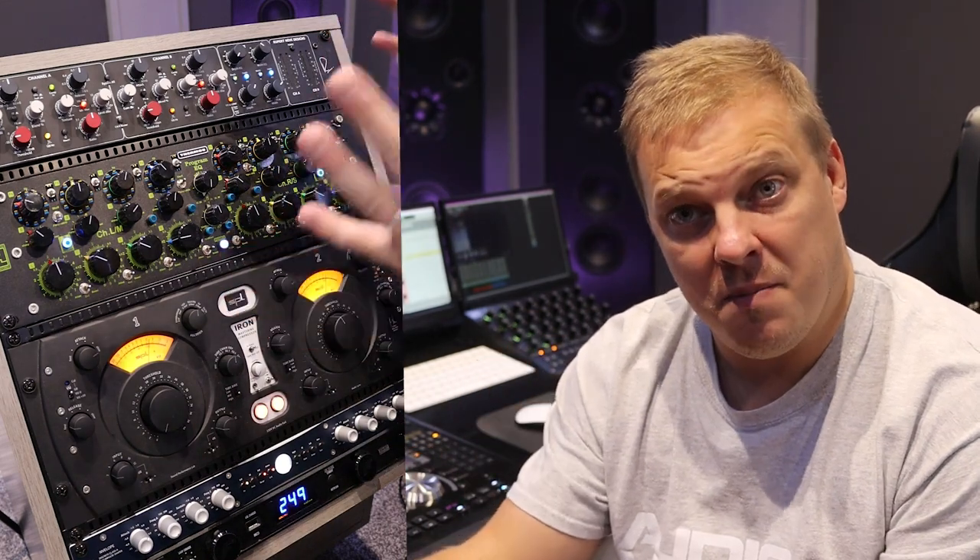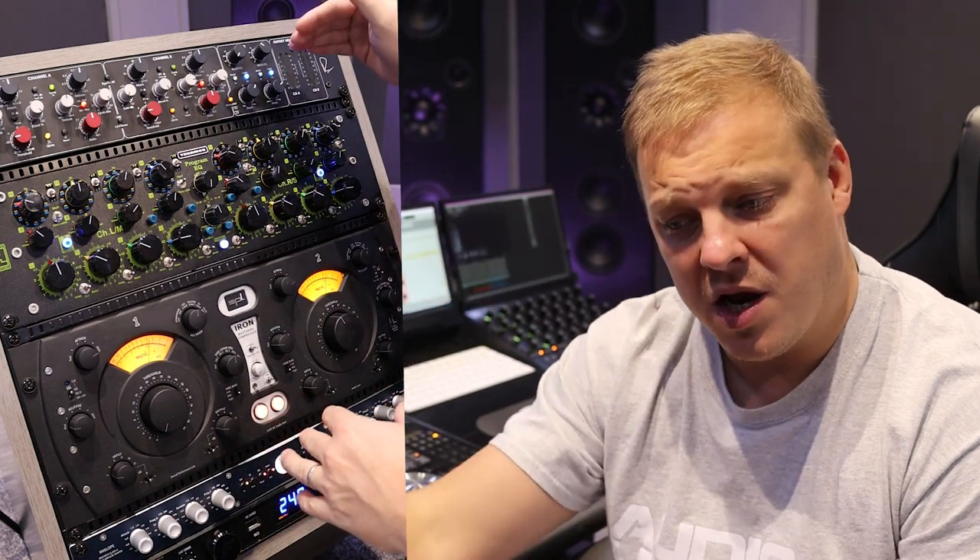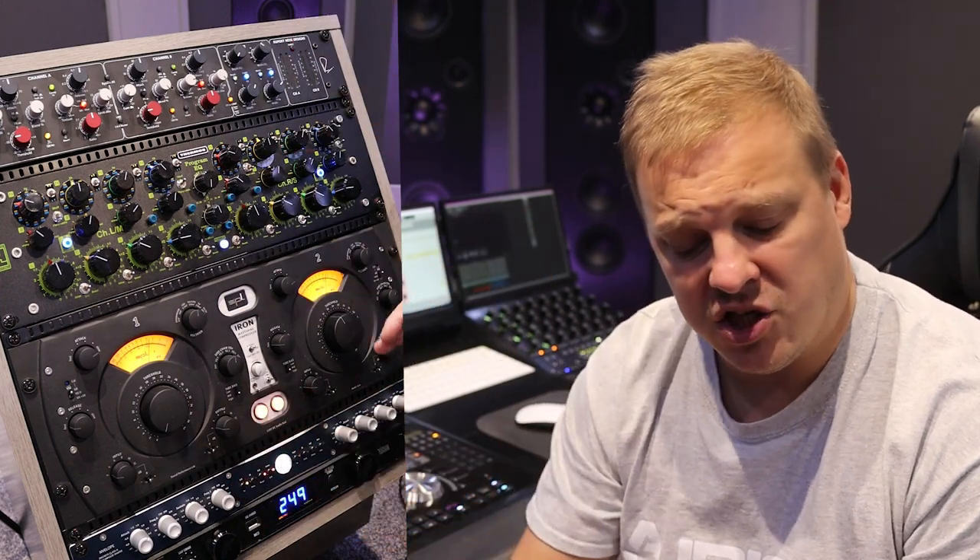Now we're going to move over to the other side of the chain. That is the starting part of the chain where we go Portico 2, EQ, compression, and envelope.